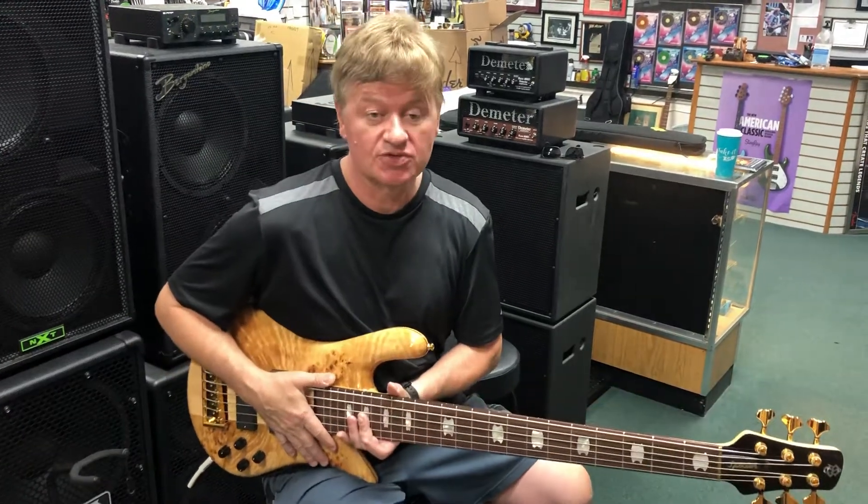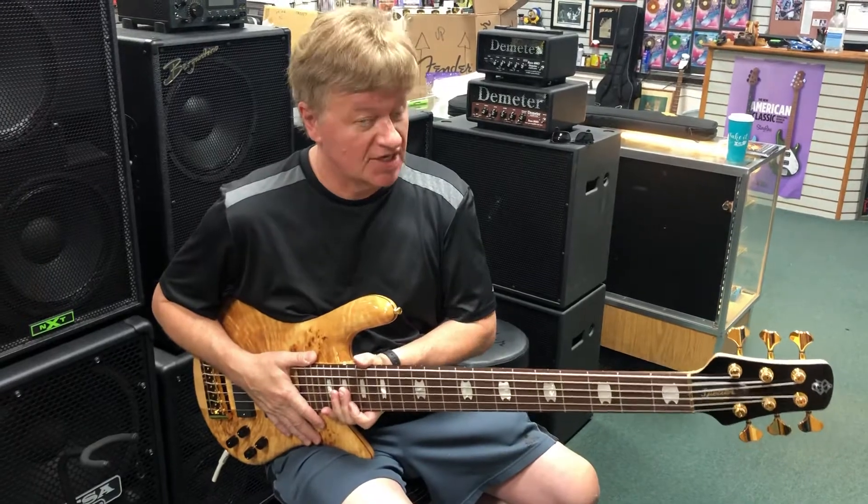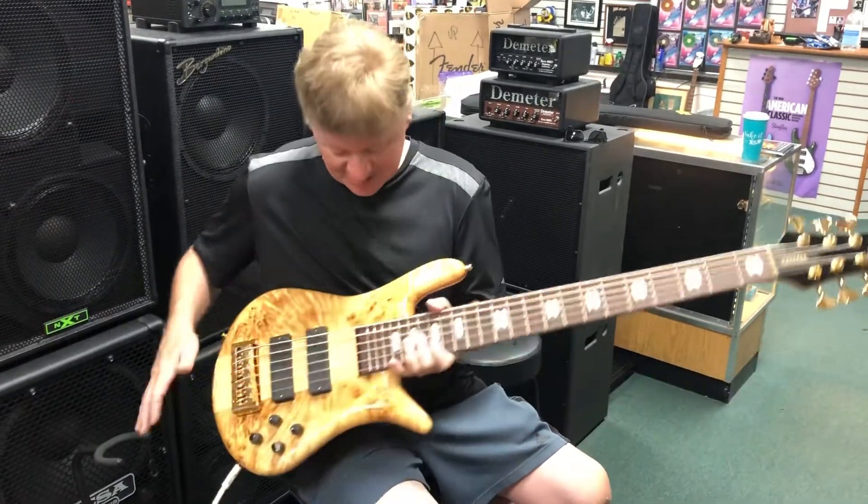Hey, Jim here at Bass Central with the beautiful Spector Euro 6 LX. Take a look at this beauty.